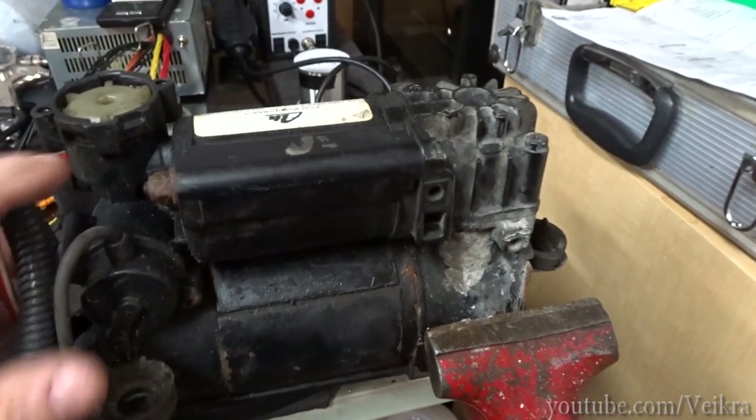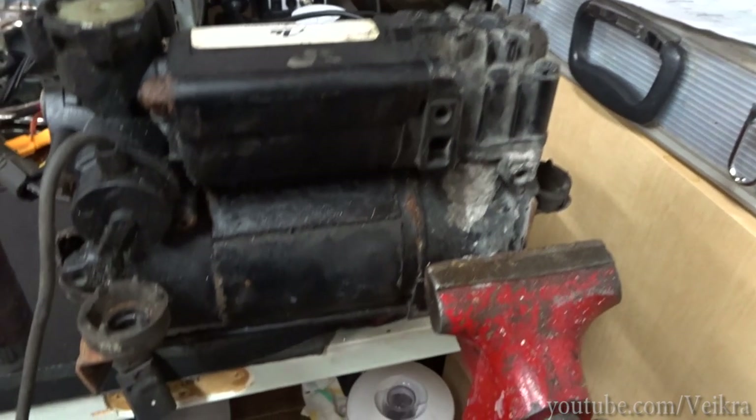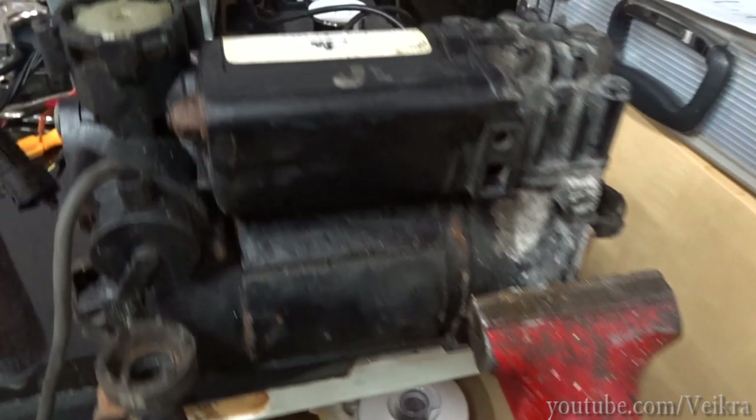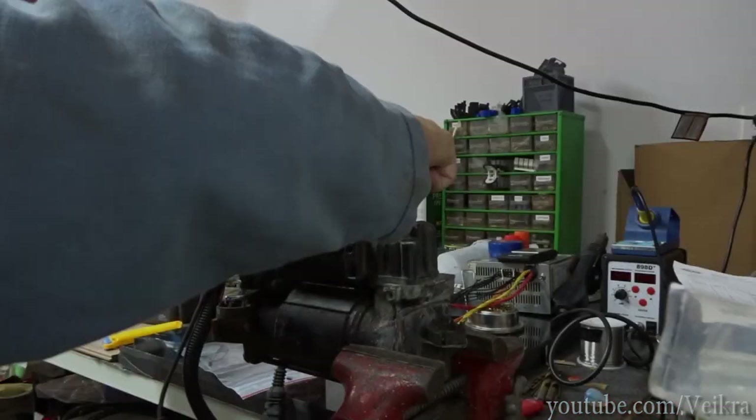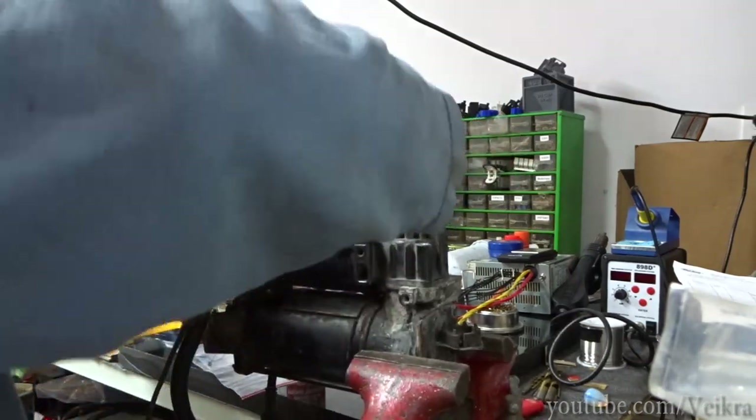G'day guys, Bigrar here. Hope everybody is doing well. Today I'm gonna fix this air compressor for a ODA8 — this is the air compressor that runs the air suspension and we're gonna fix it today. There's always a bit of a struggle with the bolt, but we'll manage.